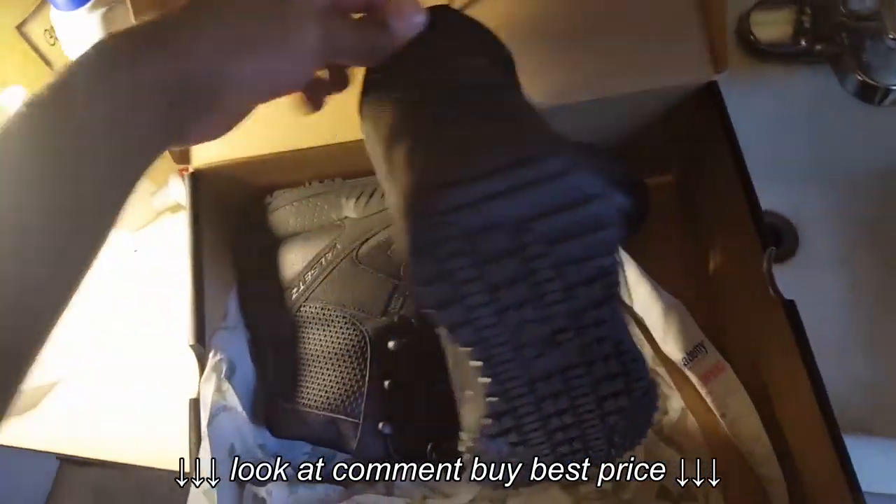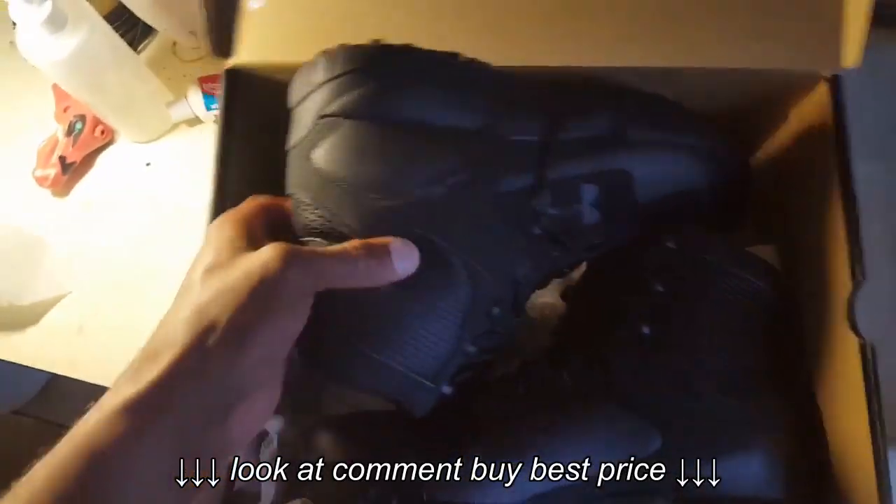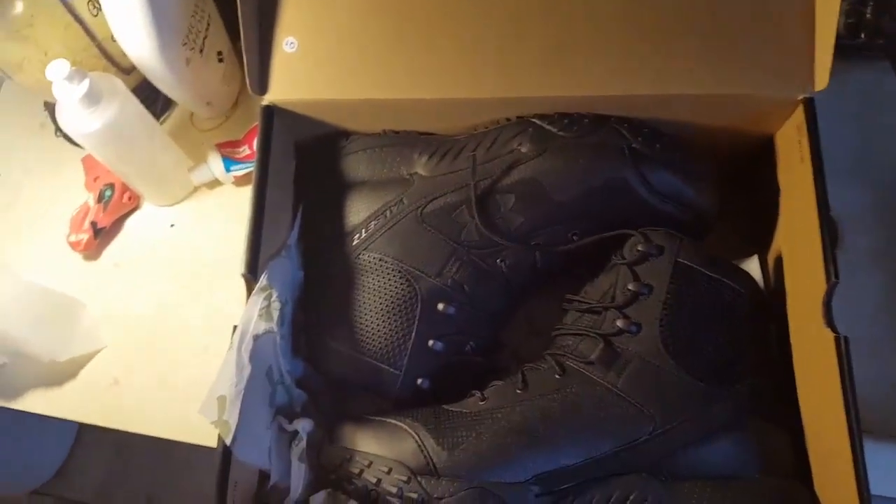These are the Under Armour boots. I'm gonna try them on and give you all an update on how comfortable they are in the future. If you have any questions or comments just let me know and I'll try to respond as fast as I can. I'm about to put these on now and head to work to break them in.